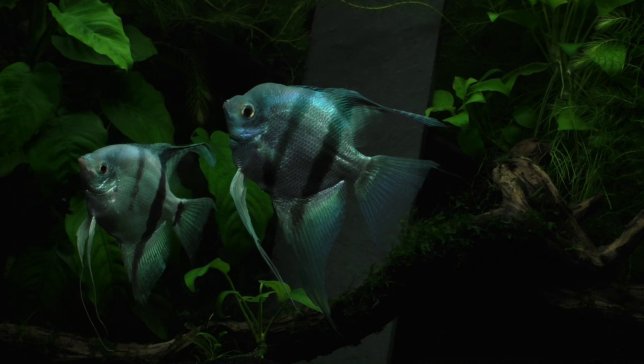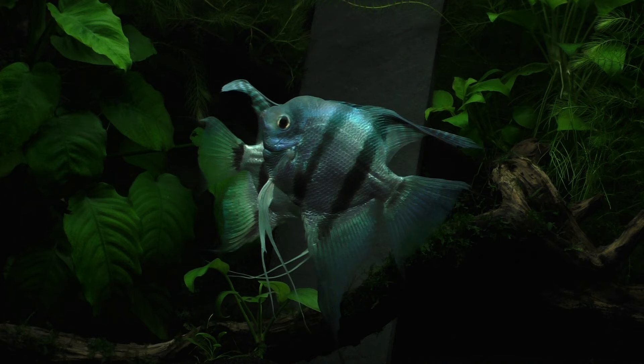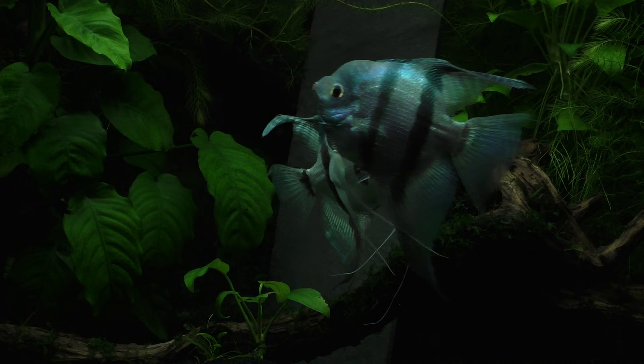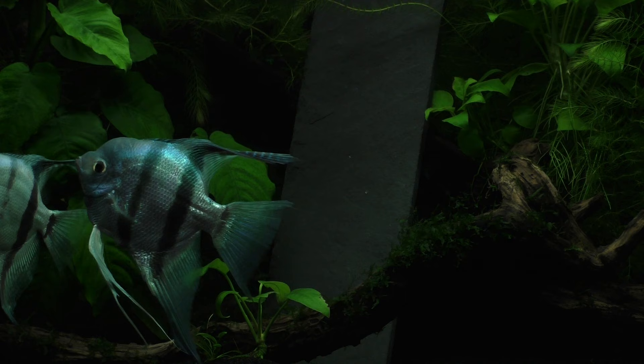Angelfish are fairly adaptable and have been bred in captivity for so long that they can now tolerate a wide range of water parameters. If breeding angelfish, I keep them at a temperature of somewhere around 82 to 84 degrees Fahrenheit. This is at the higher end of their temperature range, but I prefer warm water because it increases the growth rate of both the adults and, most importantly, the young fry. The faster the newborn fry grow, the more likely they'll be to survive, especially in the first few days after hatching.